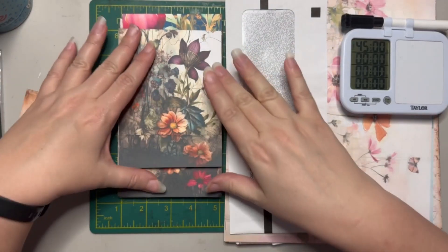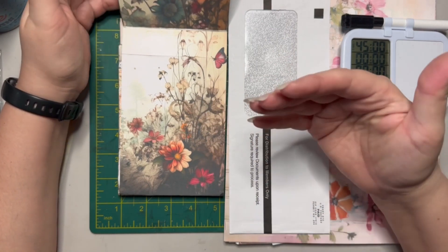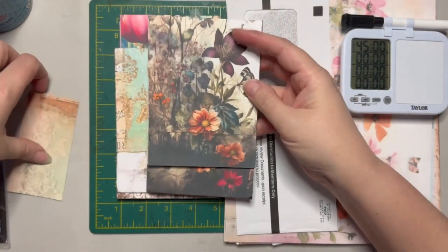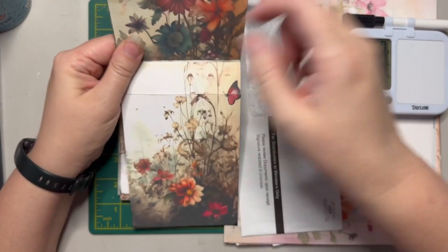Wendy used new envelopes, and when I saw her video I thought I could use my junk mail envelopes to do the same thing. Hers was just a flap covering a pocket. My first variation is I added a pocket on the front as well, so you've got a pocket there and a pocket hidden inside.